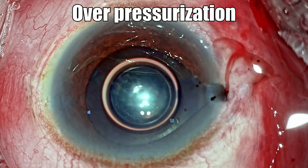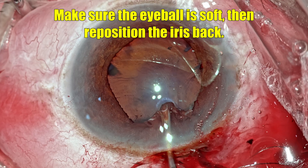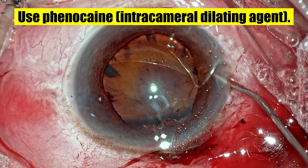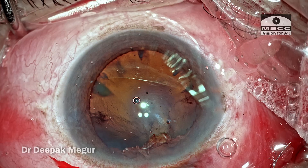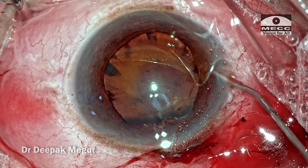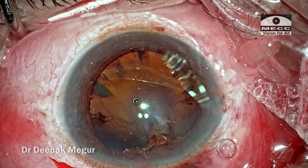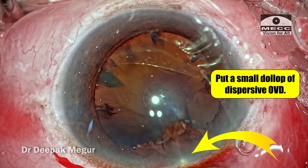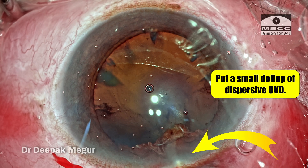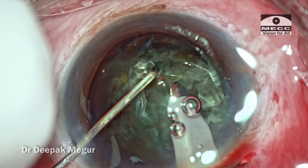Lesson number one: address the cause. The cause in this case was overpressurization. When you want to reposition the iris back, make the eyeball soft and then try to push it. Number two: use an intracameral dilating agent like phenylephrine or adrenaline, which is going to improve the tone of the iris and help in further prevention of iris prolapse. Number three: put in a small dollop of a dispersive OVD just on the surface of the iris — a few seconds later, the iris would start to behave well, and we can continue with the surgery.